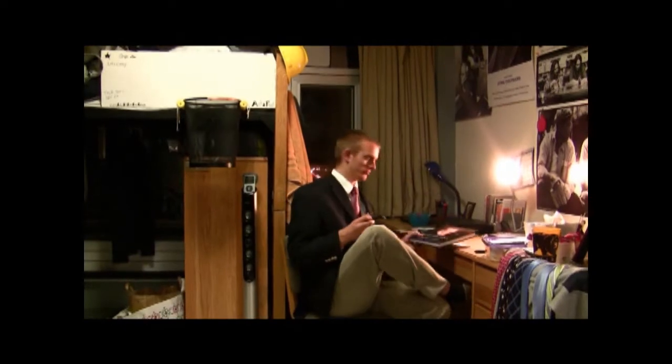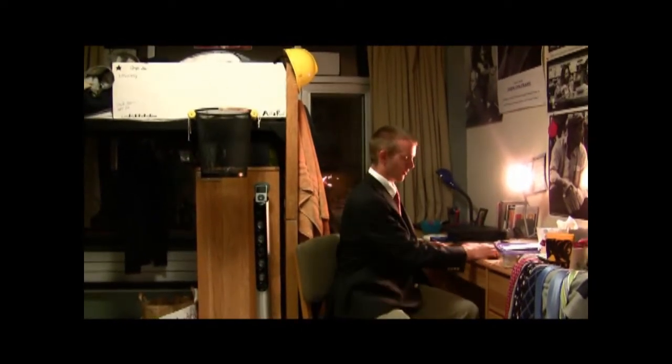Oh, Jesus, you startled me. I didn't see you there. I was just catching up on some late reading. I guess you're here for the lesson. I'm here tonight to tell you how to dress like a man. Let's get right down to business.